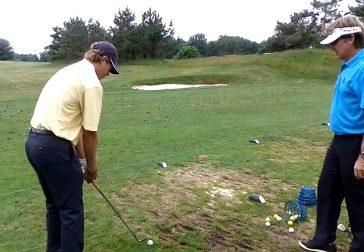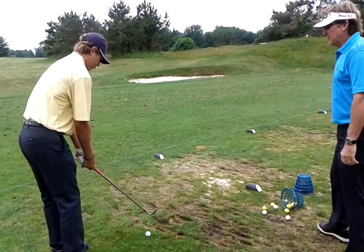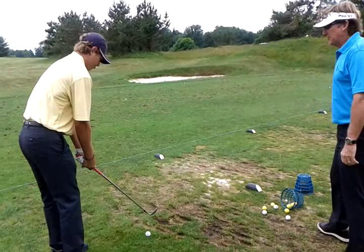Turn your body. There you go — that's it. Turn your belt buckle through. Perfect. You don't have to unhinge. Just because you're hinging going back, you don't have to unhinge. You can hinge here and just don't ever unhinge. Turn your body through and let your body be your power. That's perfect.